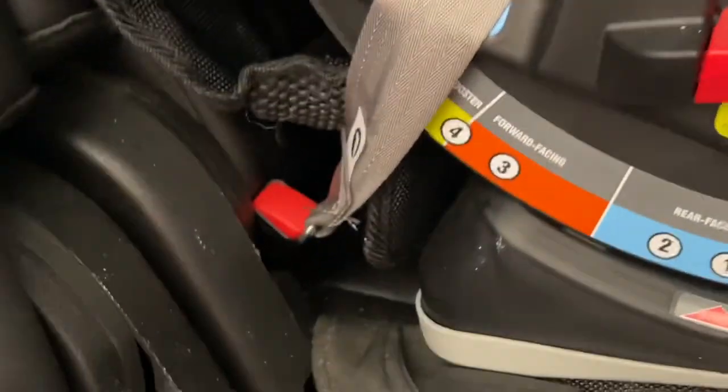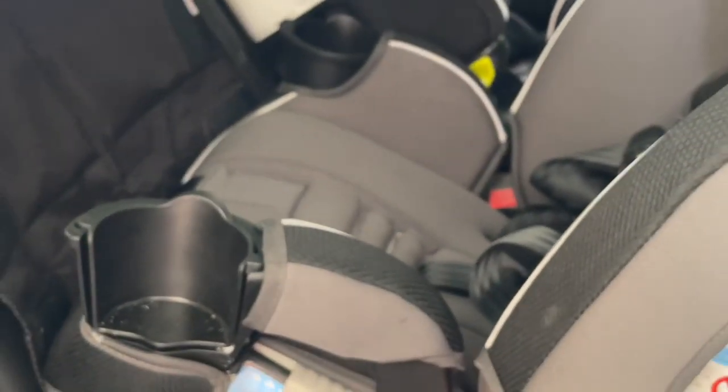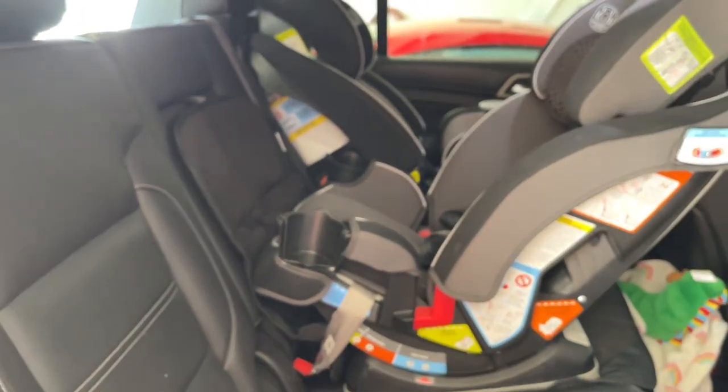This is a cheaper car seat as far as price — a little less expensive — but they still have the main things that I was looking for that I really liked about the other one.